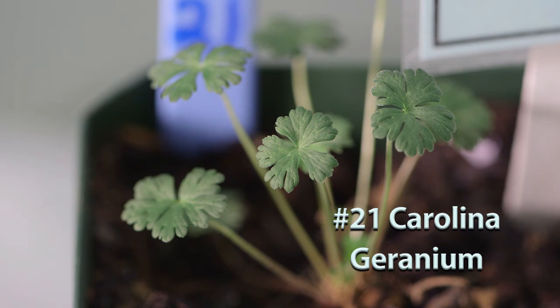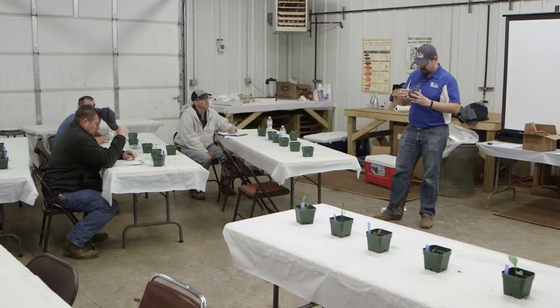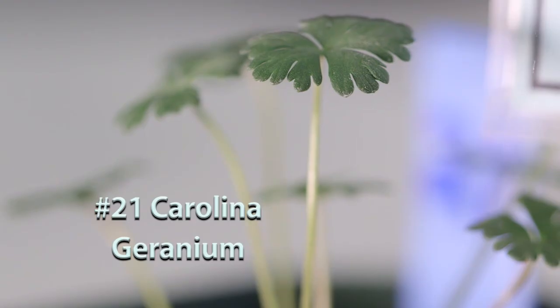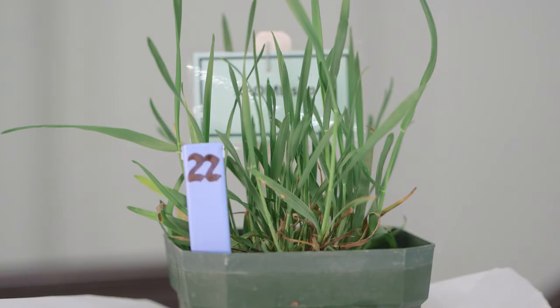Number twenty-one is Carolina geranium. It has a palmate leaf that occurs at the end of a petiole — growing up from a rosette, but each petiole or stem carries one divided leaf. That's the key distinguishing feature of Carolina geranium.